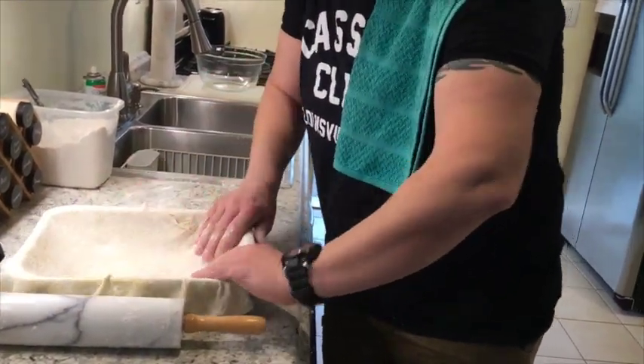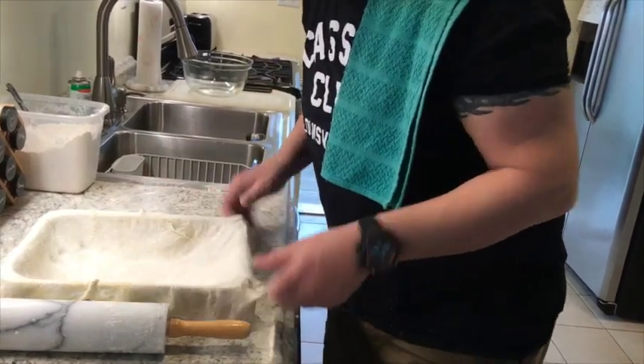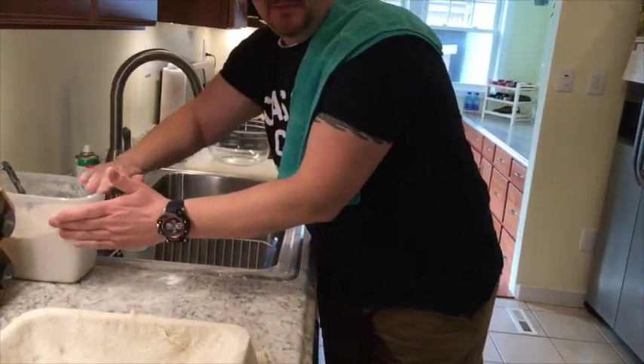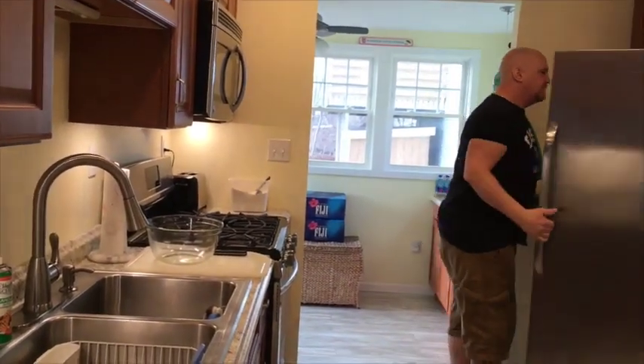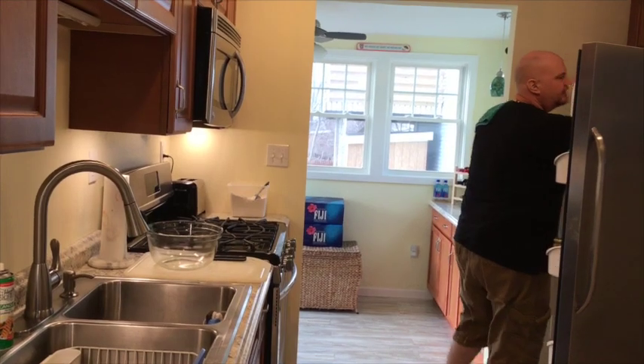We're going to lay this in there — that's perfect. When I put the ingredients in there it's all going to push down. Alright, big bowl — ingredients coming at you. I got up early this morning, 4:30 this morning, to cut everything up.